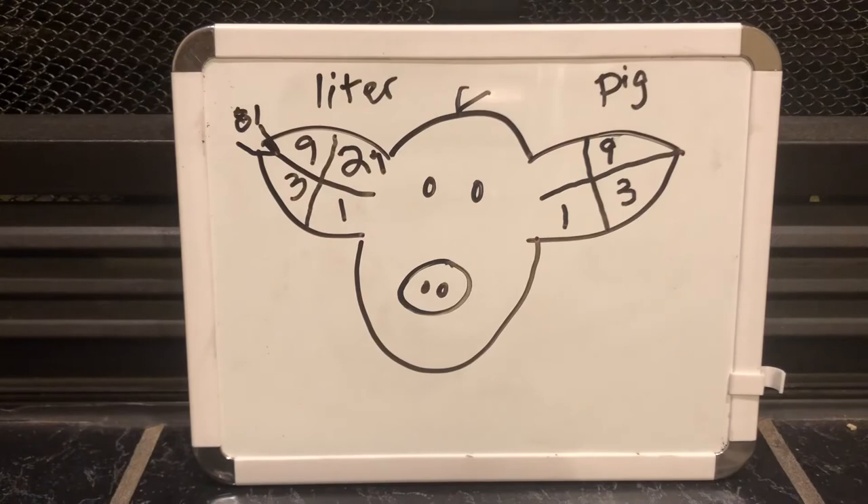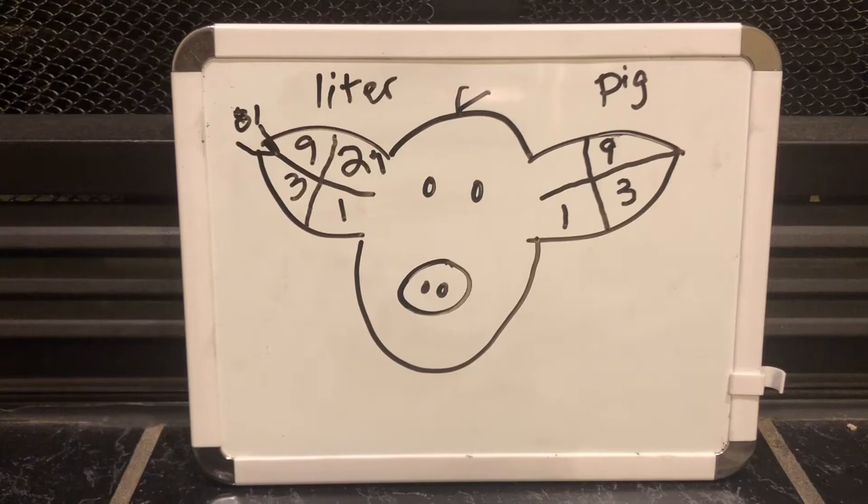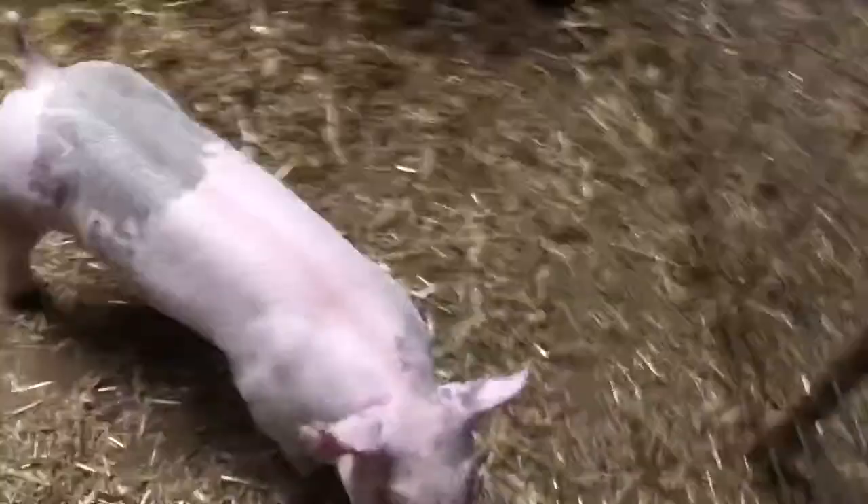As a review: in each ear you have positions for 1, 3, and 9. On the litter side you additionally have 27 and 81. The litter number is unique for each litter on the farm, and the pig number is unique for each pig within the litter. So for example, 3-1 would mean litter number 3 and pig number 1.